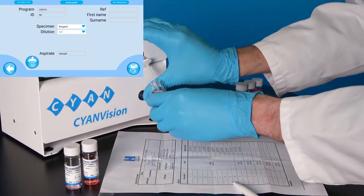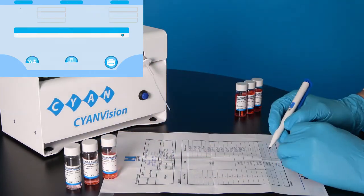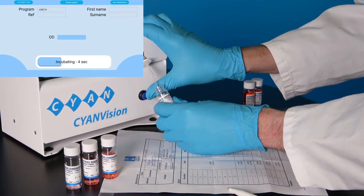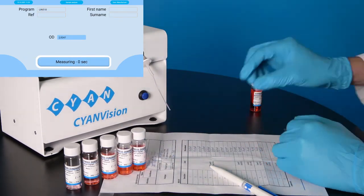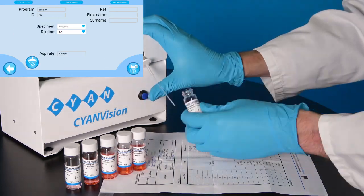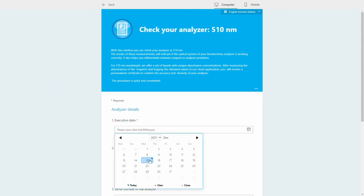Repeat these steps for the remaining levels. When all measurements are performed, go to our website by scanning the QR code or by selecting 'Report your measurements' and fill in the requested information.